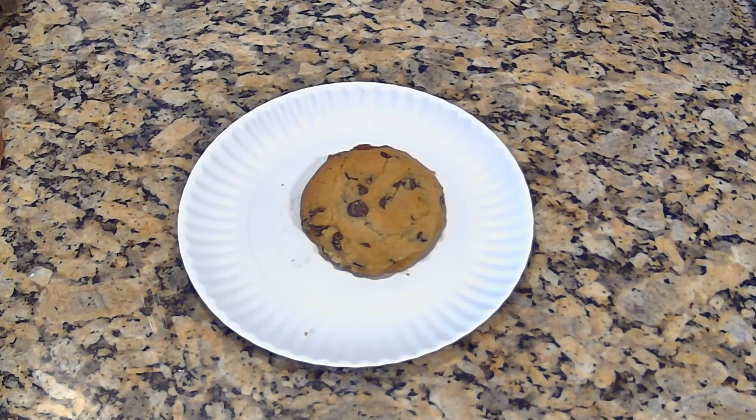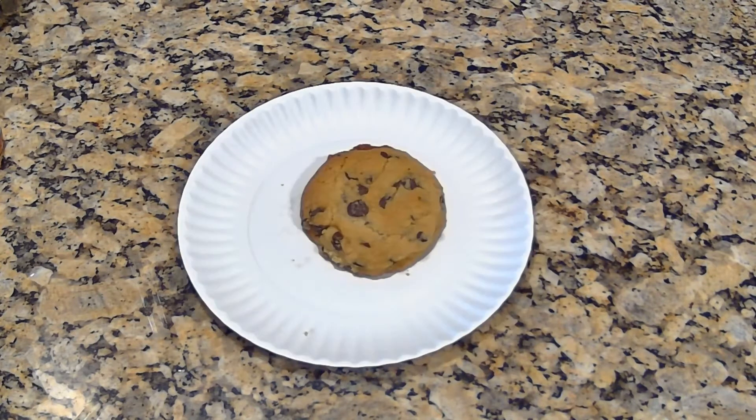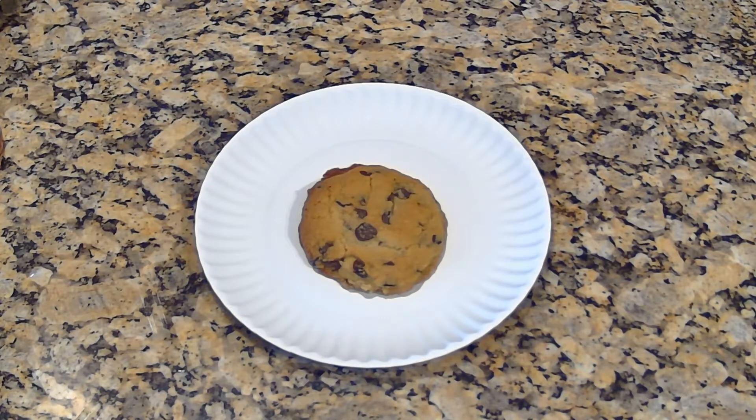Today we're going to talk about the chocolate chip cookie. I'd like to start out today talking about chocolate chip cookies — I'm just crazy about that stuff. Where did I get this chocolate chip cookie recipe from? It's from Low Carb with Jennifer. In all honesty, what we're here for today is to do a quick review of this delicious little cookie. It's a chocolate chip cookie from Low Carb with Jennifer.